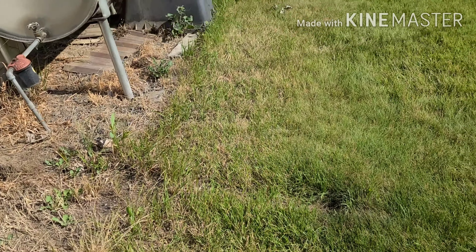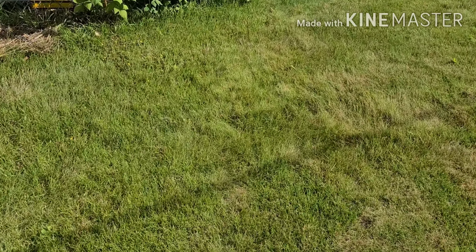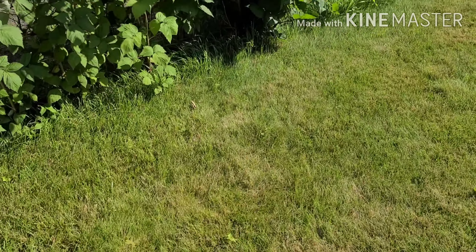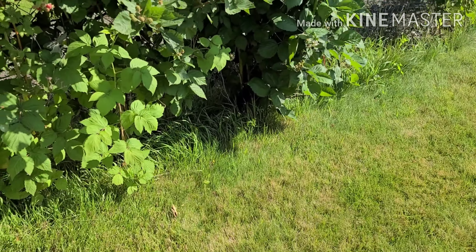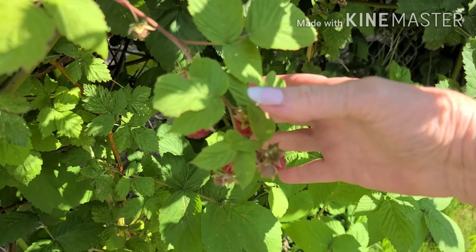Darlene here from Darlene's garden. Let's take a walk around my yard and see how things fared while I was gone over the weekend. Here we go. I've got my new camera — or phone, actually — and I'm making my first video with it.